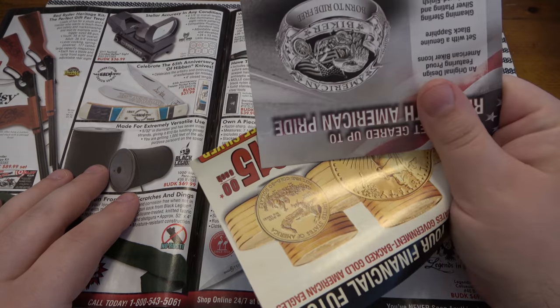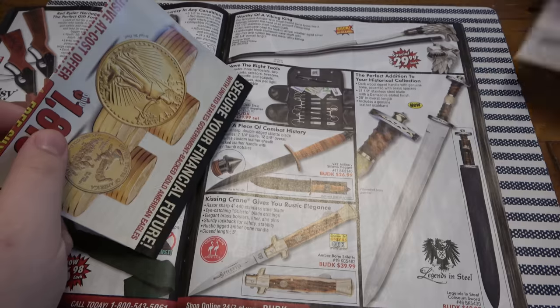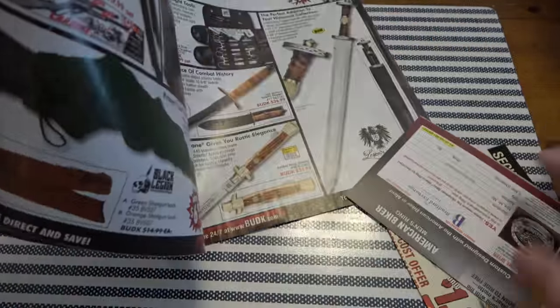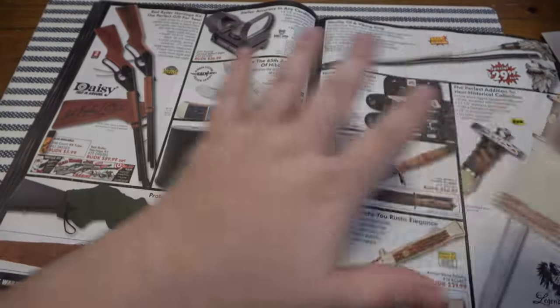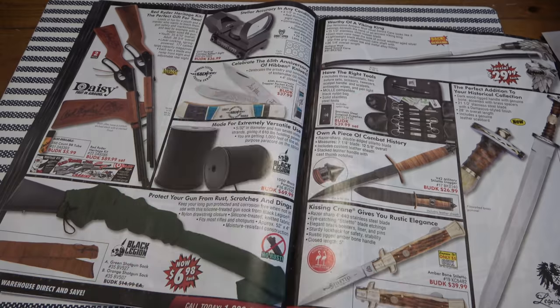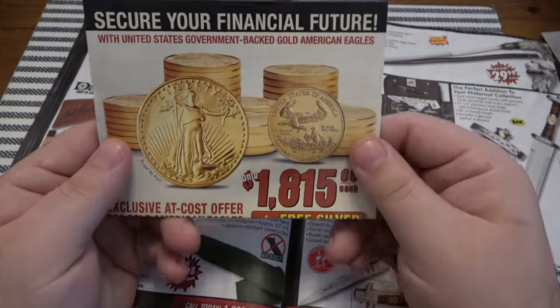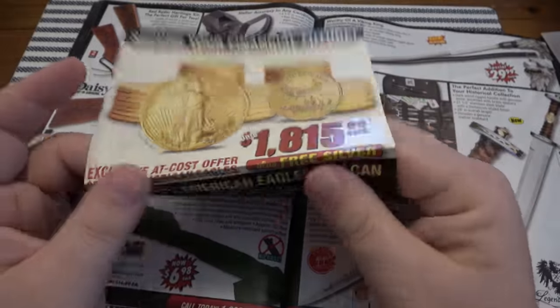Moving on, we got the advertisements that fall out. When I was a kid and I'd get these catalogs and open them to find the fold-out, I'd go 'oh, this garbage.' Well guess what? I want this gold Eagle more than anything in this whole catalog. I have one but I want more. But never try to buy your gold from an advertisement in a Bud K magazine.